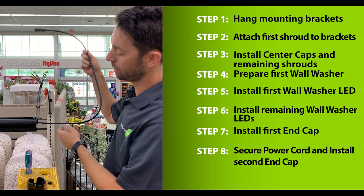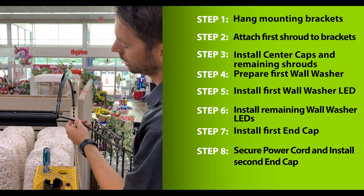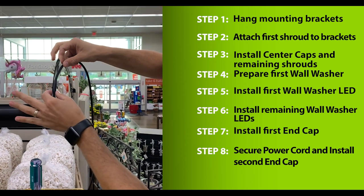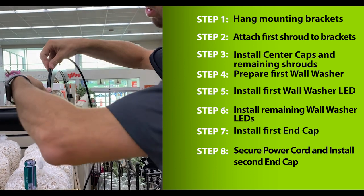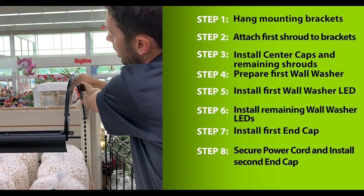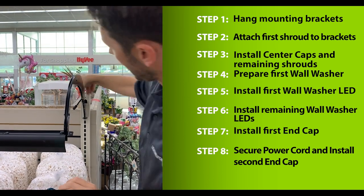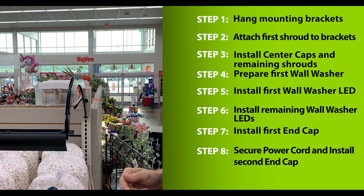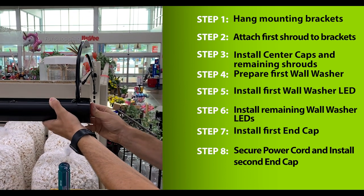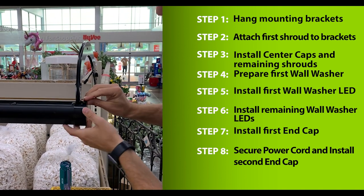The next step is to return back to the first section where the extension was previously installed. Take this extension and run it up from the shroud, feed it in between the two plates of the mounting bracket. Go ahead and run it across the top of the bracket, pressing it in place along the top, feeding it back towards the gondola. Once that's complete, take the second end cap, lock it in place, and secure with a push pin.